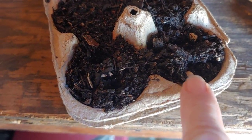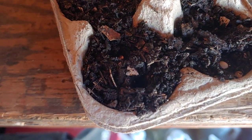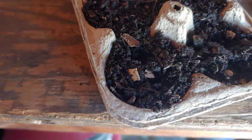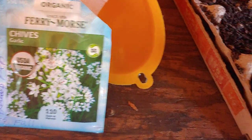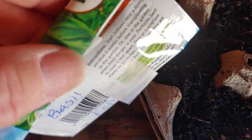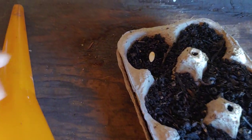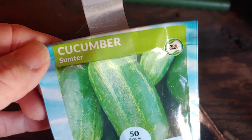I'll put beans in this one, I'm putting corn in this one, chives in this one, and basil. Next, cantaloupe on this end, and on the other side will be cucumber.